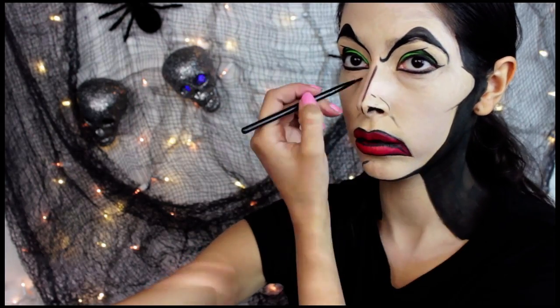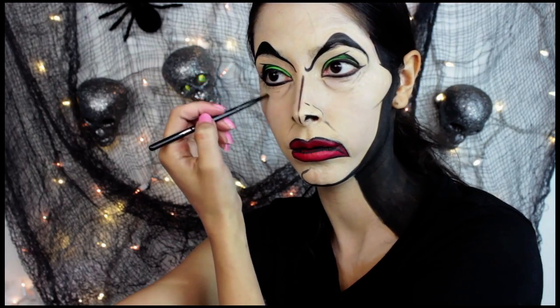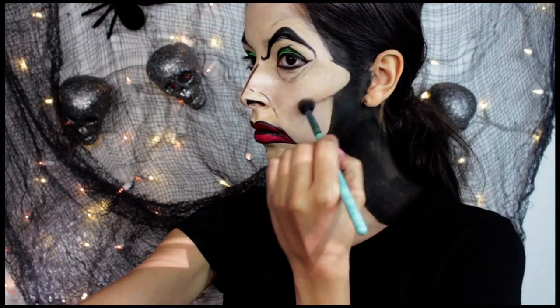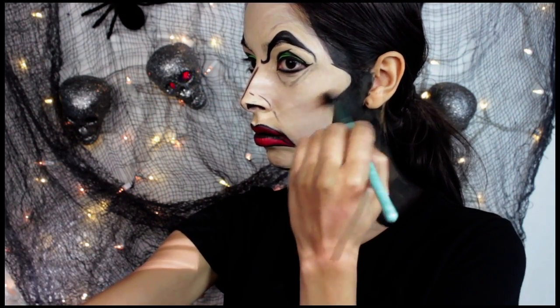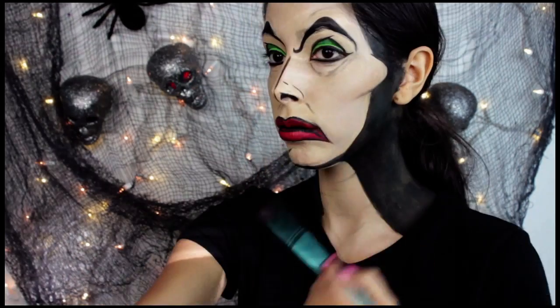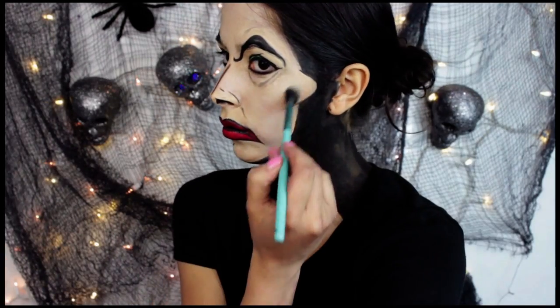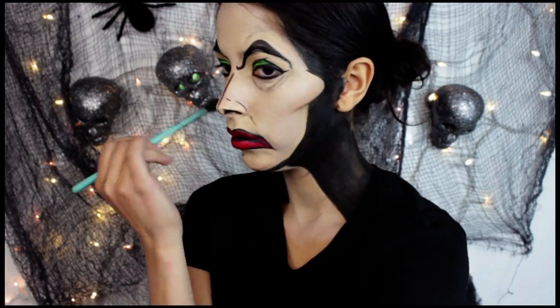This is going to bring some depth to the look, and it's not going to look as harsh as it would using a black face paint. Then I go ahead and use a bronzer, just a few shades darker than the face paint I used as the skin color, and use it to shade the look a little bit more — around the nose to slim it up, and around the cheekbones to really make them stand out.